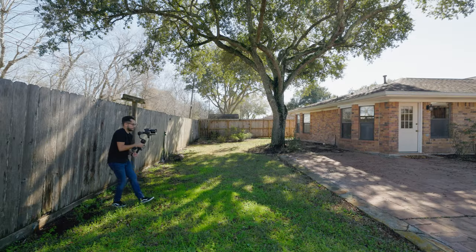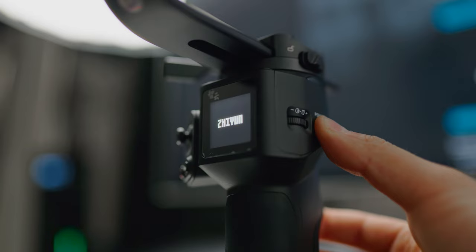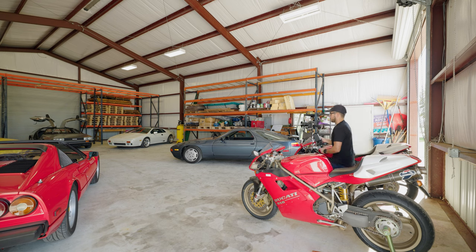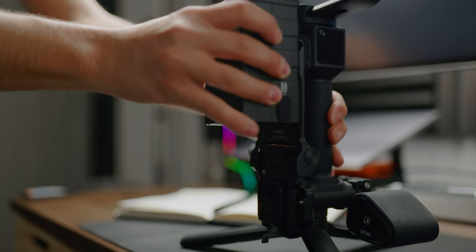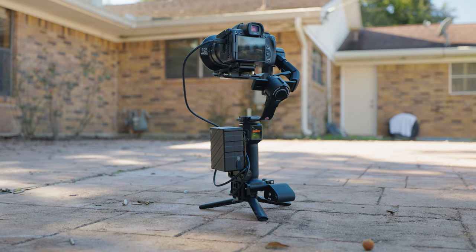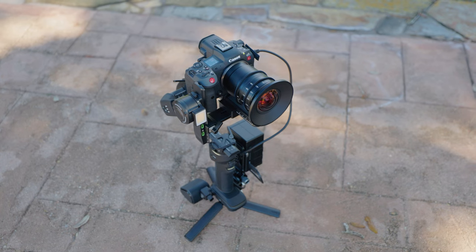Battery life claims up to 12 hours, which is insane, and it charges in just an hour and 50 minutes — crazy fast. The charging port is USB-C located at the bottom. I can honestly say that battery life is probably accurate because I did a really long shoot close to five to six hours and had over half the battery left. I also love that it's very customizable outside of their ecosystem — I mounted a big V-mount battery on the side to power the R5C, and it worked out great. It's not limited to just their ecosystem.